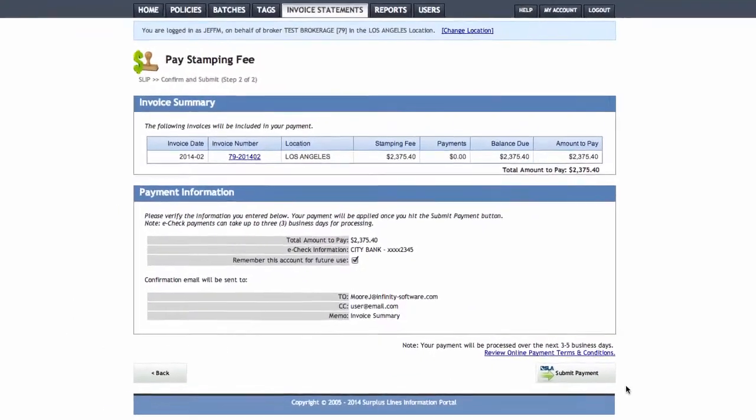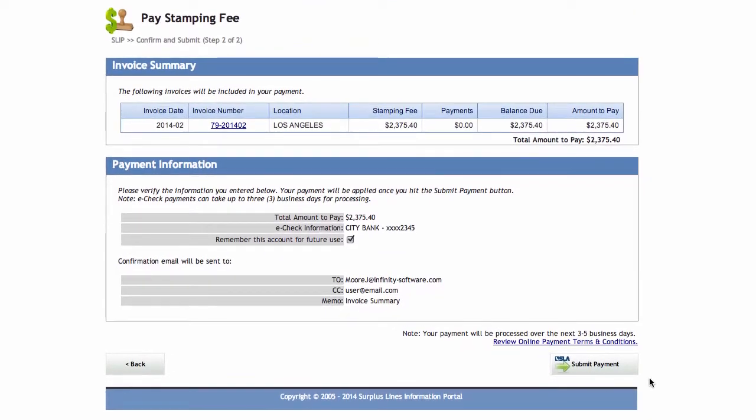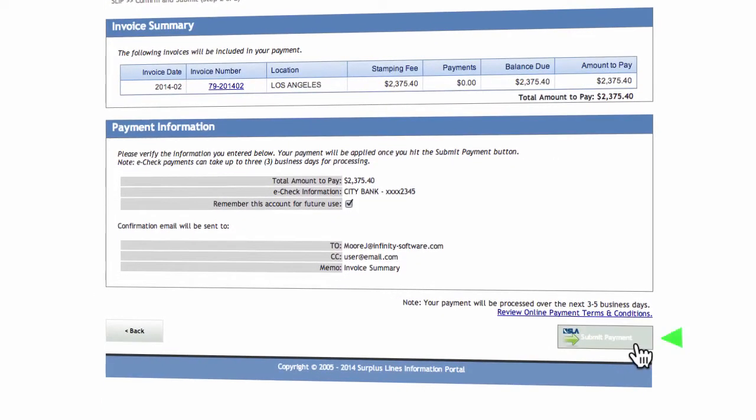Now take a moment to review your payment information and verify that everything is correct. Once you are satisfied that all the information is correct, click Submit Payment.